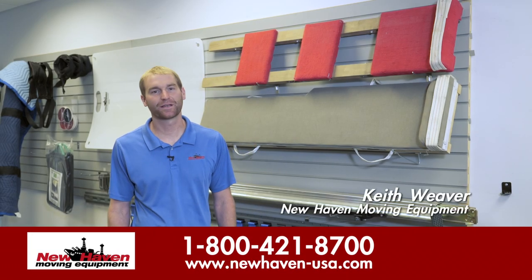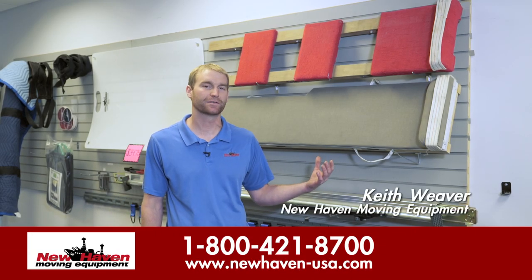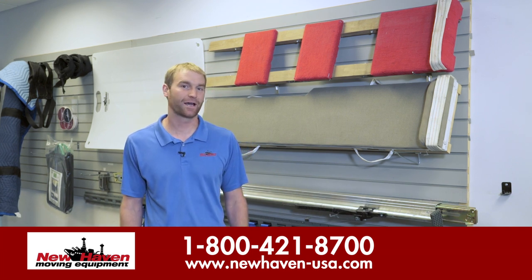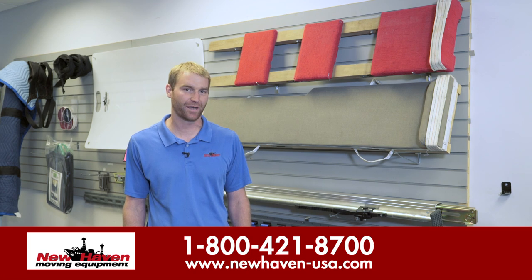This is Keith from New Haven. I'm here today to discuss our piano boards, which you'll see behind us. New Haven first designed these over a hundred years ago, and these designs are still being used in the industry today.